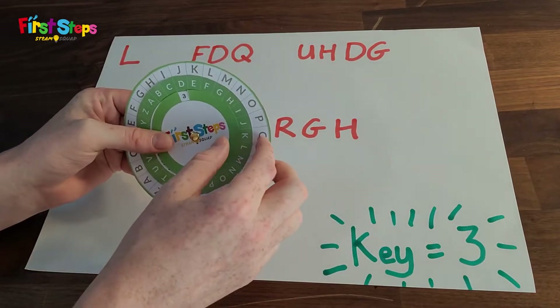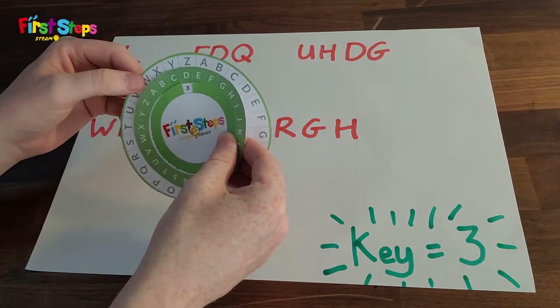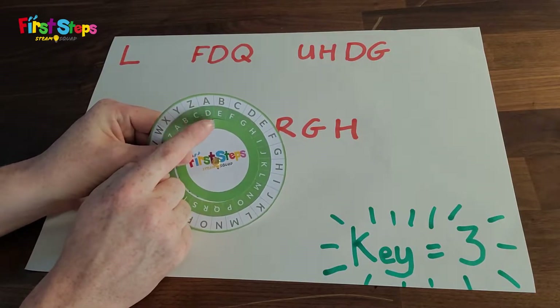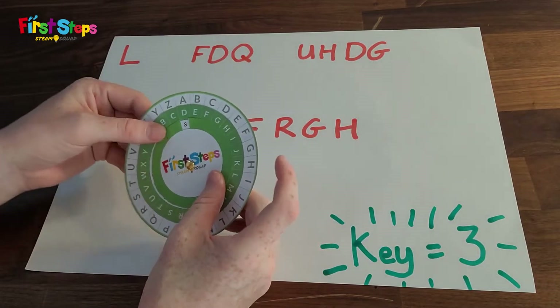I turn my smallest circle till I am able to see the number three. Next, I hold the smallest circle and the middle circle and turn them both until my key is directly under the letter A. Now my code wheel is ready to decrypt.